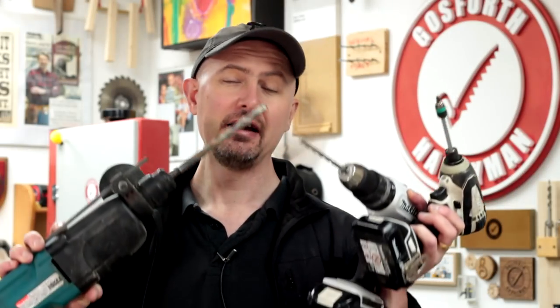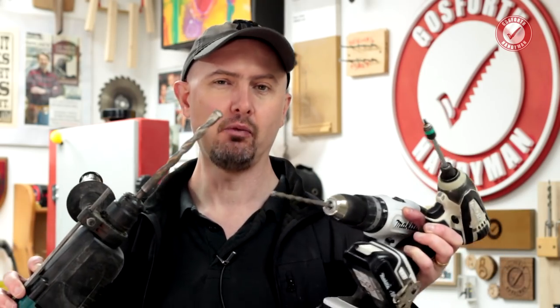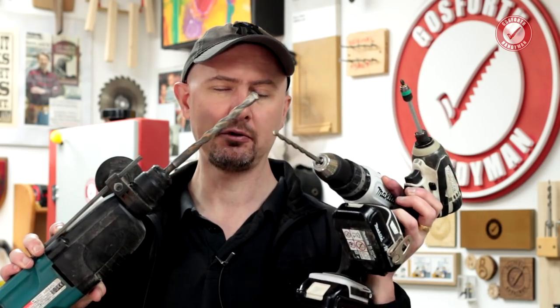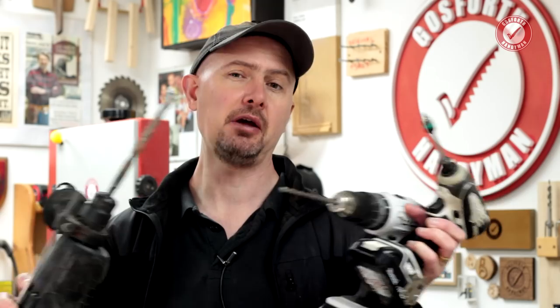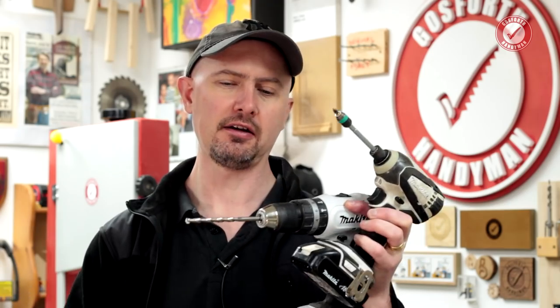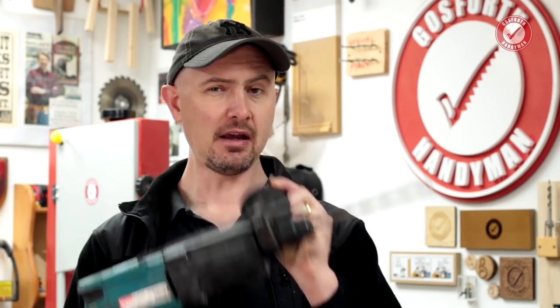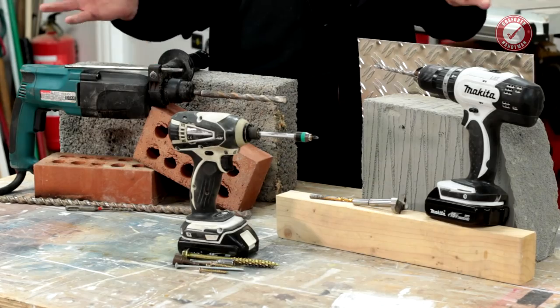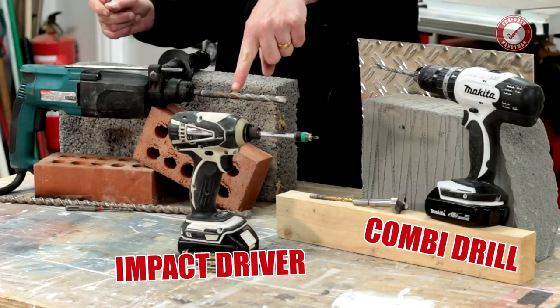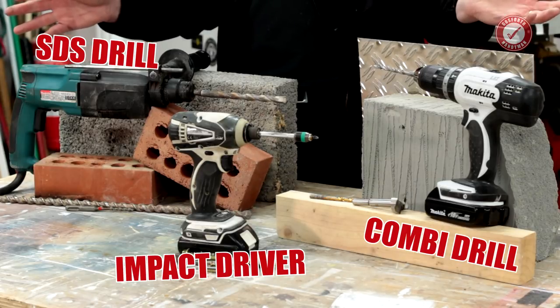Hi folks, welcome back. You can see here I've got three different types of drills — one of them is technically not a drill — but I want to explain once and for all what the fundamental difference is between each of these, because each one has its job. We have here an impact driver, a standard combi drill, and my old faithful SDS drill.